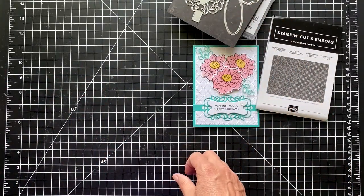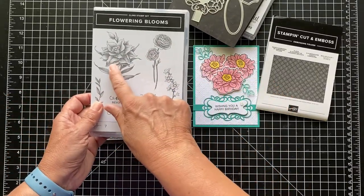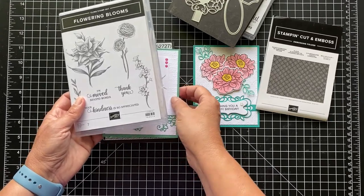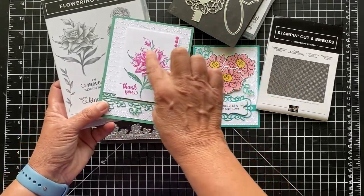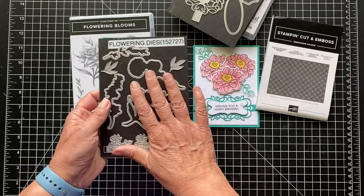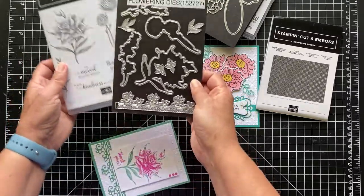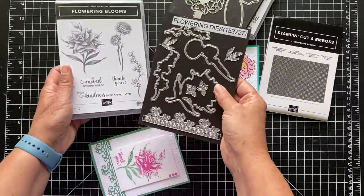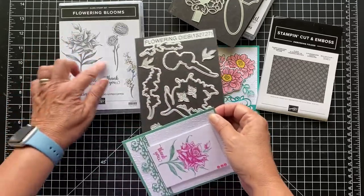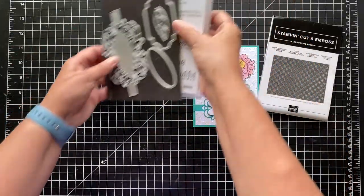Yesterday I did the same kind of thing — I didn't do a video, but I made a card using the Flowering Blooms. This is one of those photographic-style stamp sets where it looks very realistic and stamps with all this texture, highlights, and things like that. And then there's also the dies. These dies are on sale from $31 to $7.75. For this set you would probably want to get the stamp set as well, but this piece could stand on its own — there are some leaves and flowers. These really coordinate with the stamped images. It's a great set; I use it quite a bit, and I didn't always use it with the stamp set.